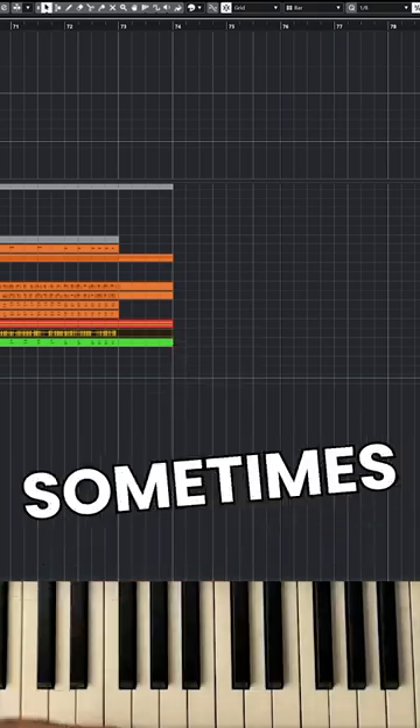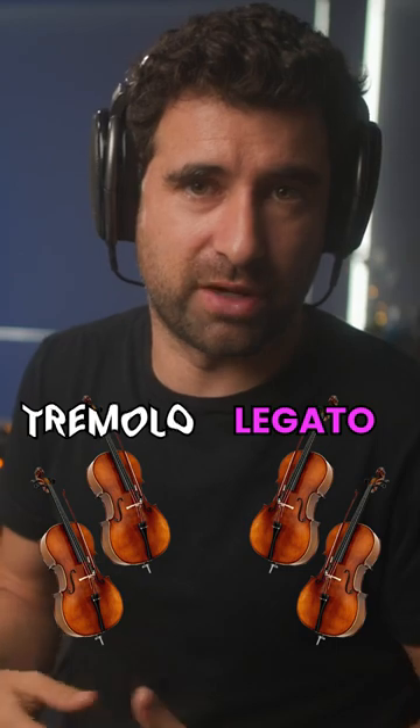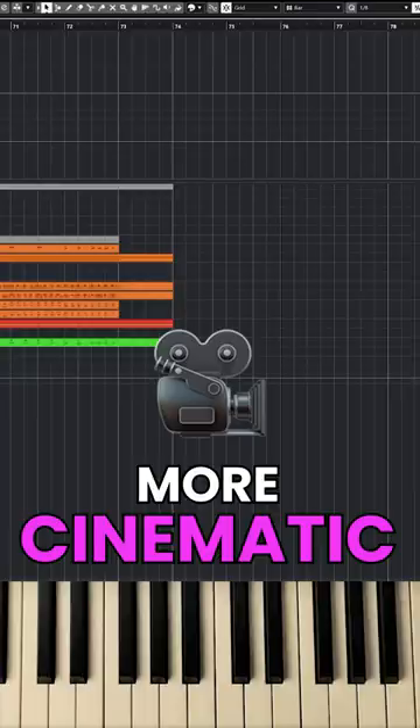If we don't want that much tremolo, sometimes we will have half of the violin section doing tremolo and the other half doing just regular legato. And you get a little bit of a less aggressive tremolo — just enriching and making the sound a little bit more cinematic.